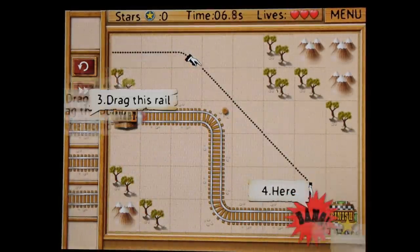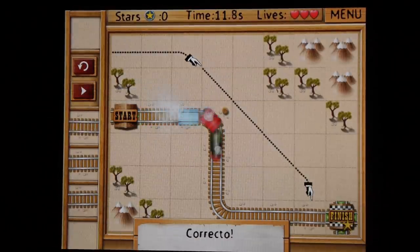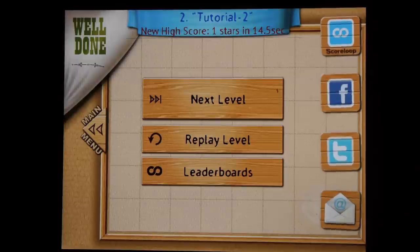Now here I have to use the bomb to blow up the track that's in the wrong direction, and I put the right track in. That's so easy.